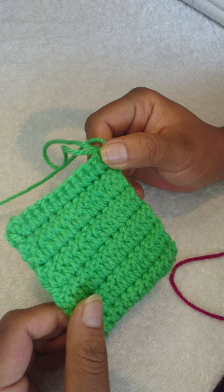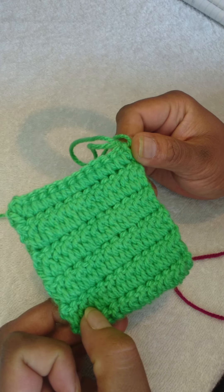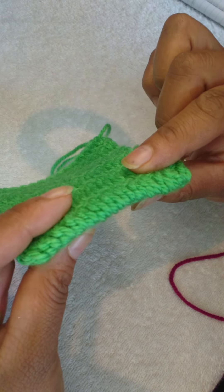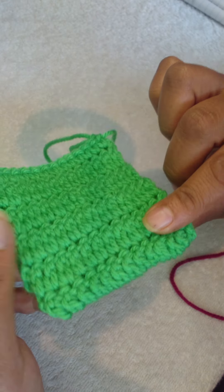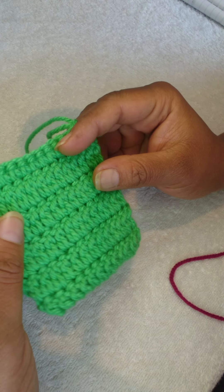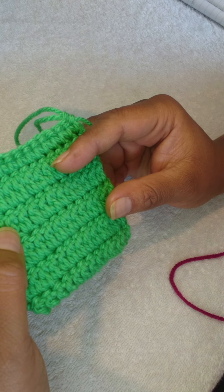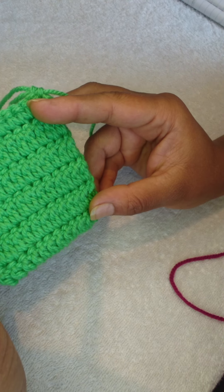Thank you for visiting my channel, this is the Queen Phoenix. This stitch is called the double crochet thermal stitch. It's a very nice and thick textured stitch, slightly flexible and extremely easy to work. The one downside is that it does take more time and more wool, so let's get right into this.